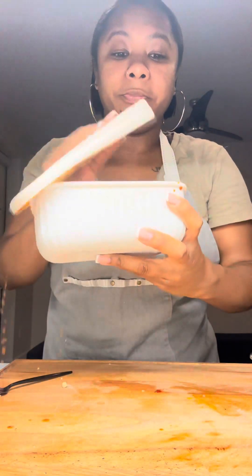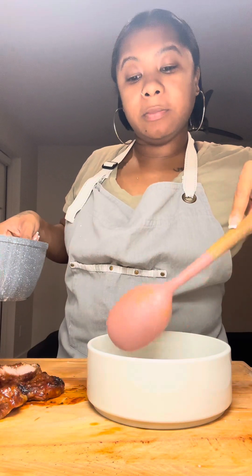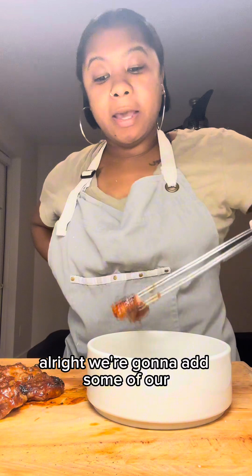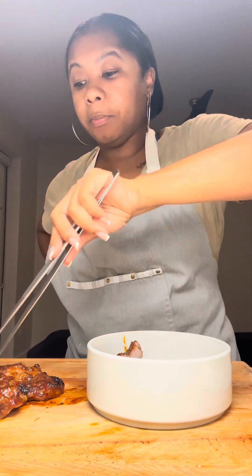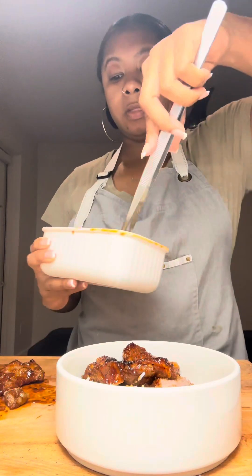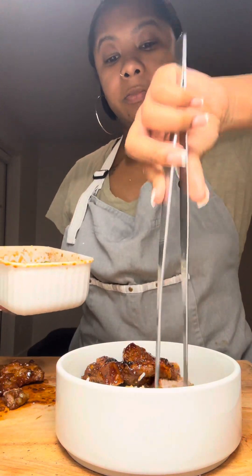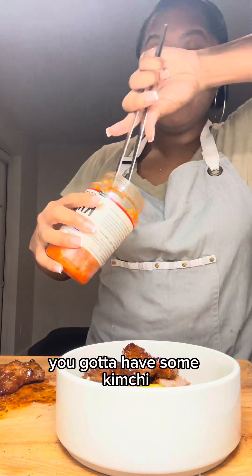That smells so good. We'll plate with some white rice, add some of our sticky lamb, and some of our cucumber salad. And you gotta have some kimchi.